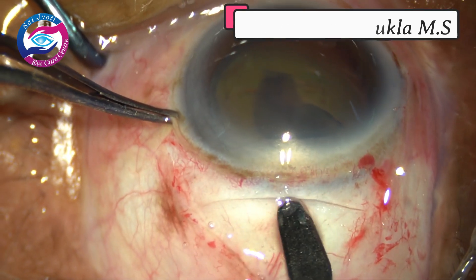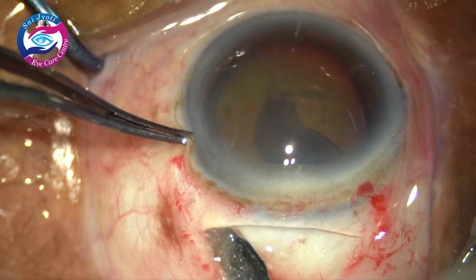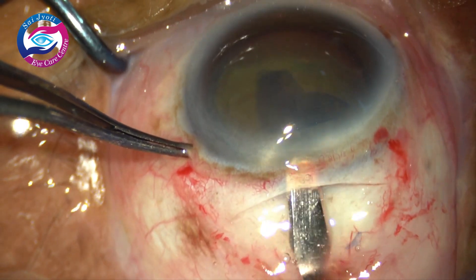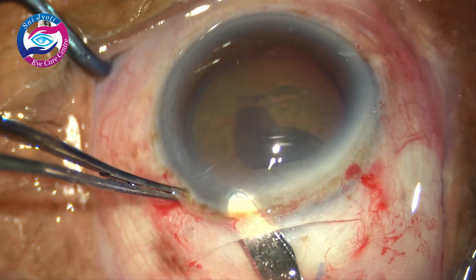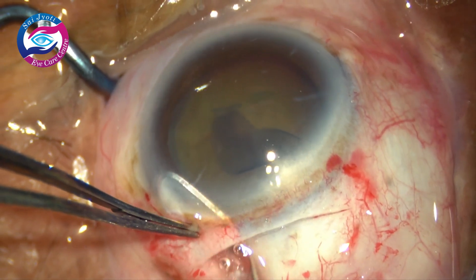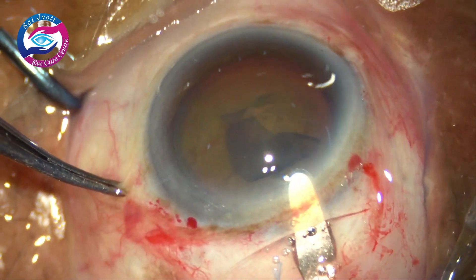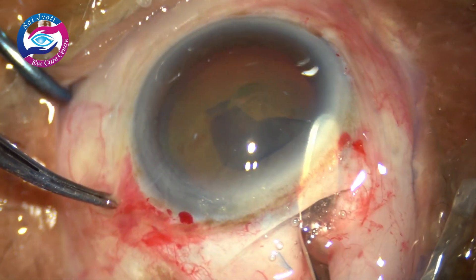By this time the capsulorhexis has already been done through the side port and I have made a partial half to one third thickness scleral groove. The ends of the scleral groove have already been marked using a crescent. Now the crescent is entering the corneal stroma. The bevel of the crescent is slightly moved upwards so that we don't have a premature entry. It is always a good idea to hold the eye at the limbus and try to pull the eye slightly downwards so that the bevel always remains up. The tunneling is started in a wriggling motion of the crescent.